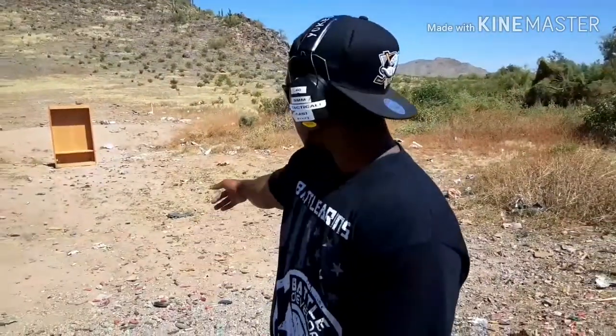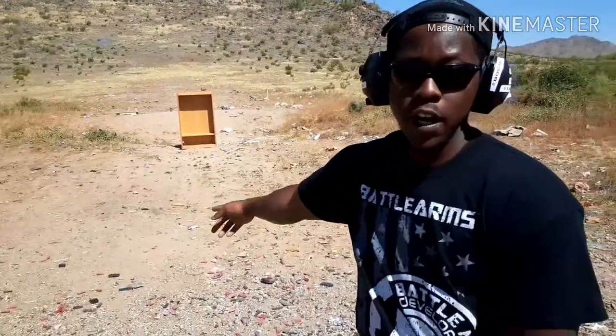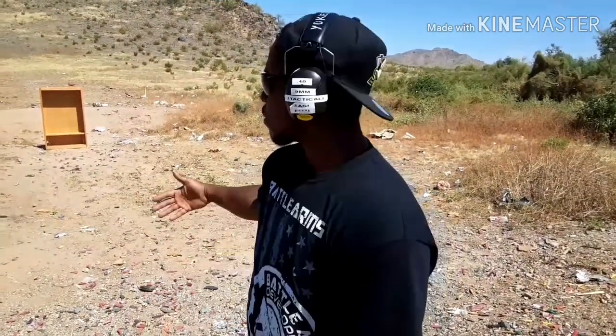Today we're going to be taking shots at that bookshelf. In movies all the time you see people ducking behind their couch or ducking behind a bookcase, and the bookcase is stopping the bullets. What I want to see today is whether that's real.